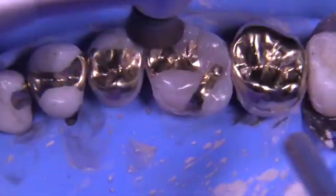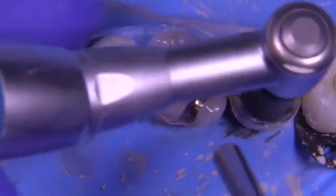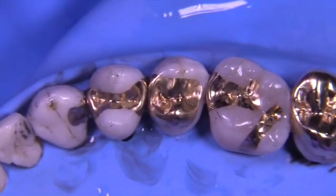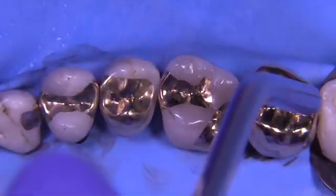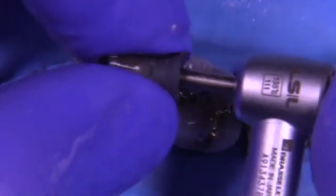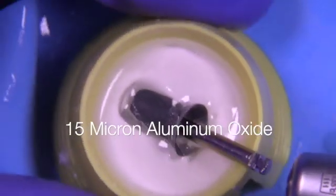At this point you can sometimes see areas with a slight reflection on the casting — this might indicate you've overdone the flour pumice number four, or it may be an area where you need to go back and use the fine cuddle a little further. In this case I did go back to remove the reflections — meaning a slight ledge between the gold casting and the tooth structure, not an open margin, just a slight discrepancy in the flushness of the surface.